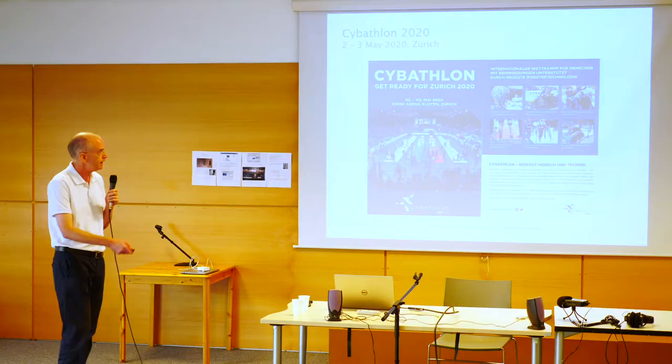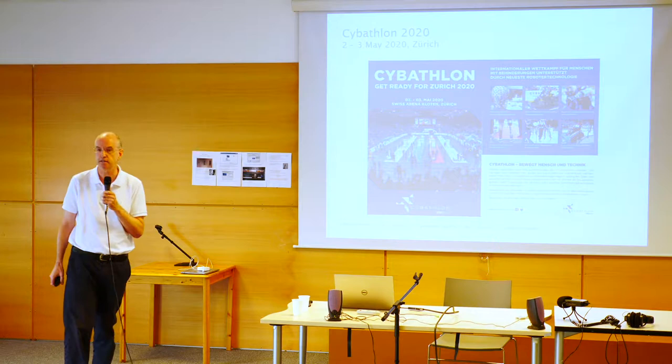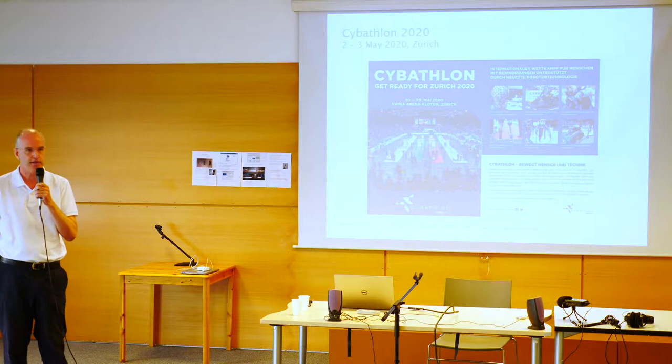The Cybathlon has six different disciplines: a BCI brain-computer interface competition, arm prosthesis, leg prosthesis, exoskeleton, powered wheelchair, and the sixth discipline — of interest to us here — was the FES bike race. It was a highly competitive environment and an excellent opportunity for all the teams to optimize their technology to get the best performance, and I think we learned a lot from that.